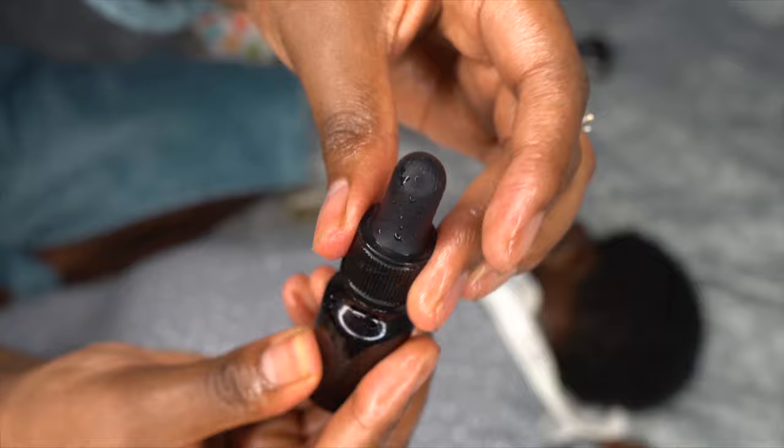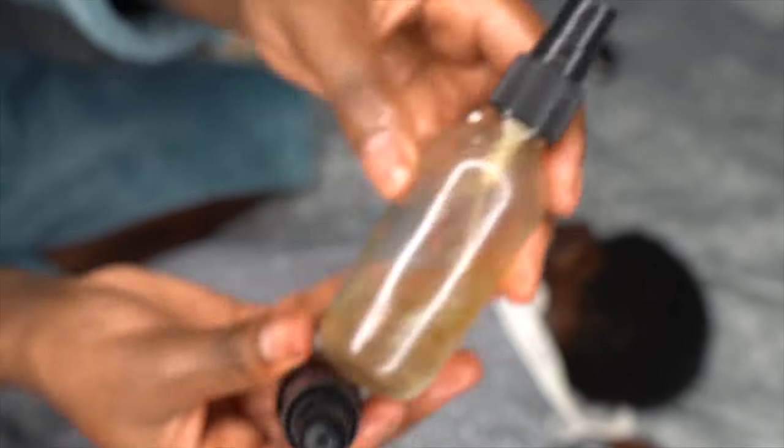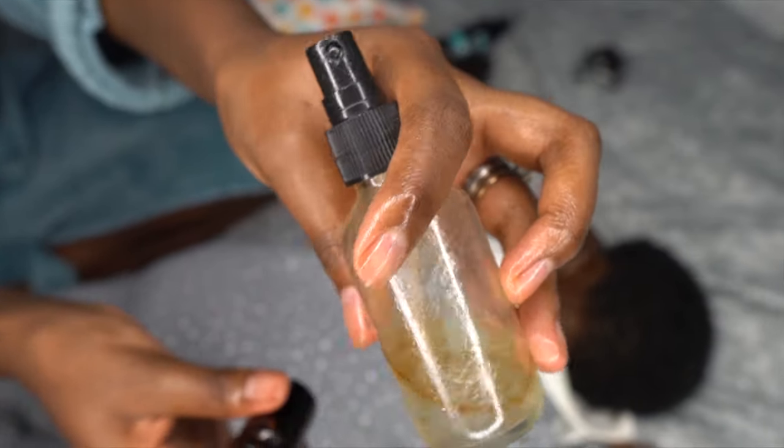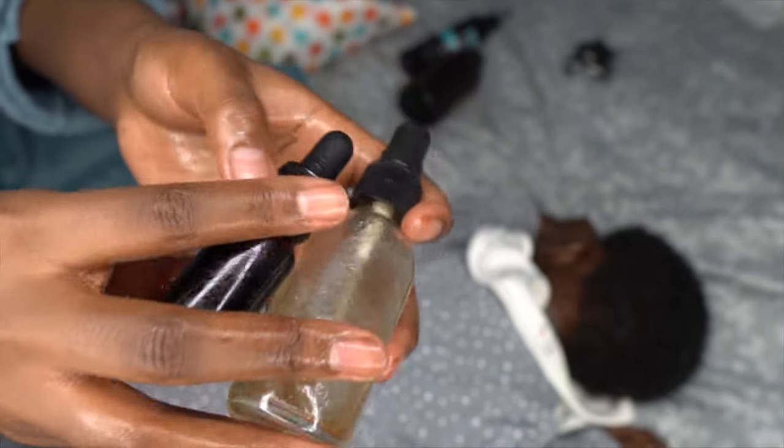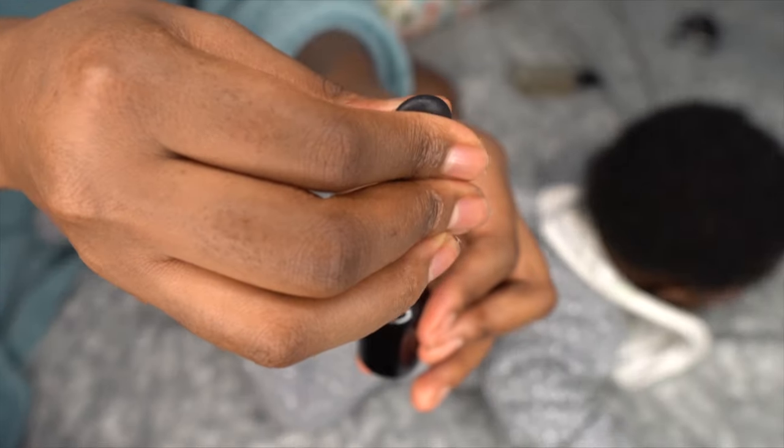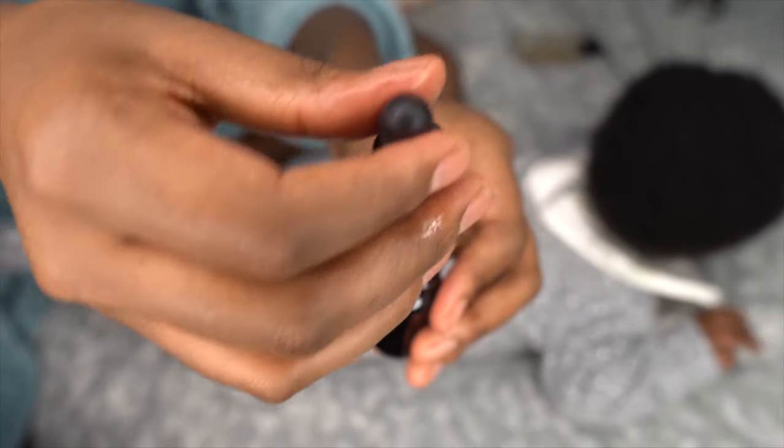I use an applicator — a dropper — to apply it. And then this is filtered water, and I've put castor oil in there as well, just to spray it to wet the hair a little bit.